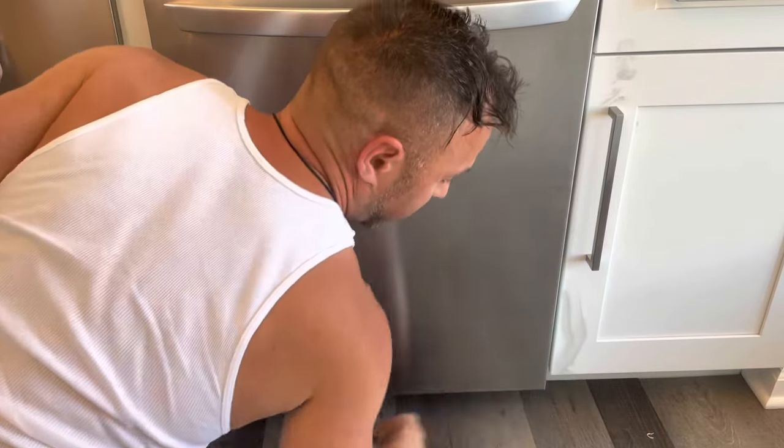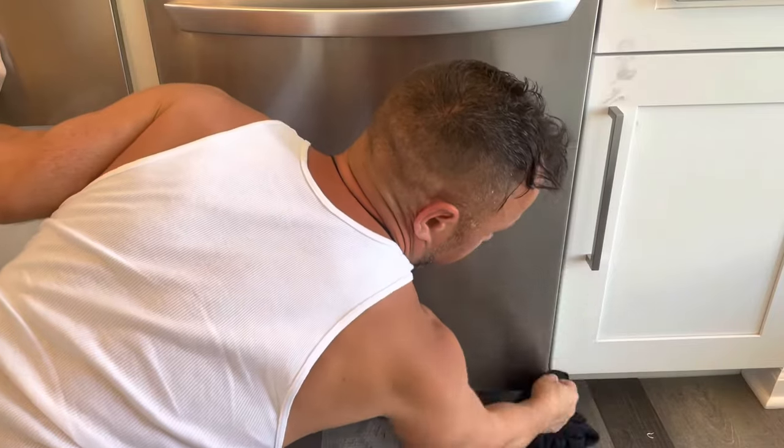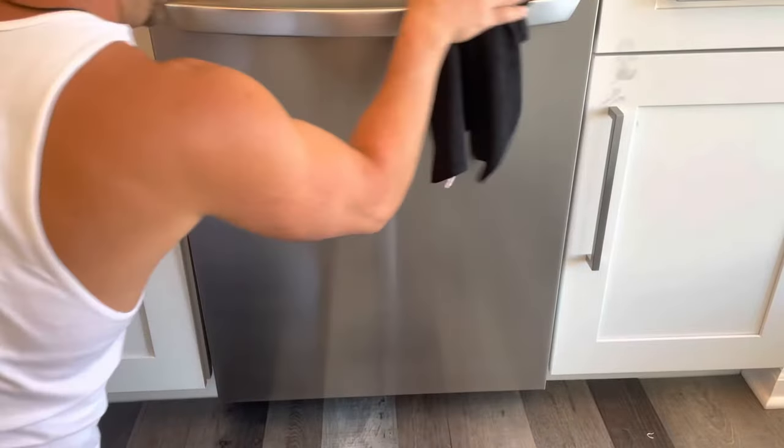Oh wow, you could see — look at that. Some of the metal shaving, I touched that. Awesome, that looks a lot better. Actually, not bad. All those little scuffs and scratches are gone. It actually looks brand new.